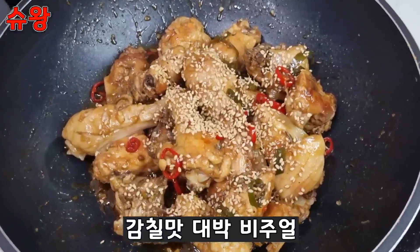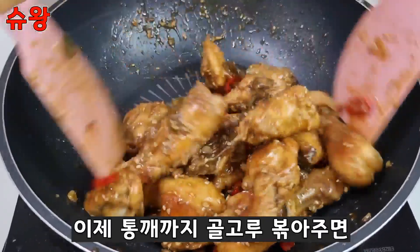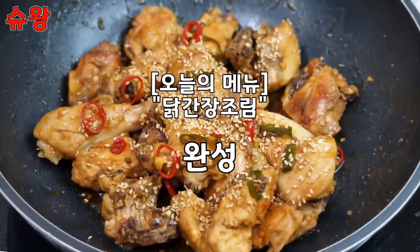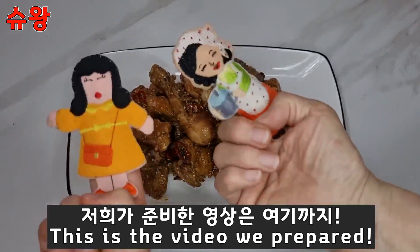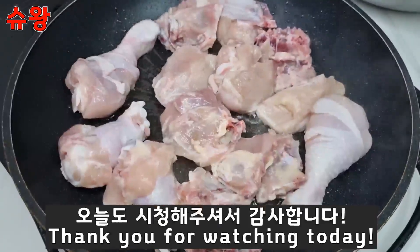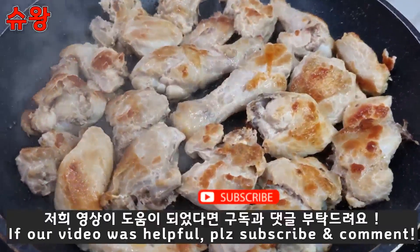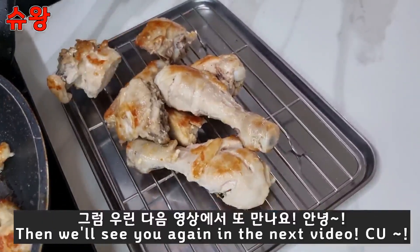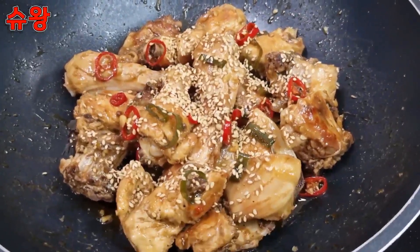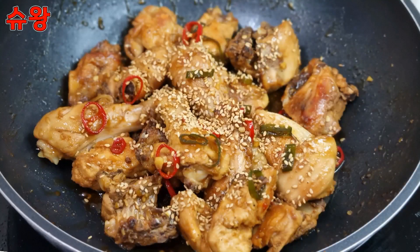Let's go to the kitchen — there was a nice restaurant in the kitchen. Now we're going to cook our kitchen. Thank you.